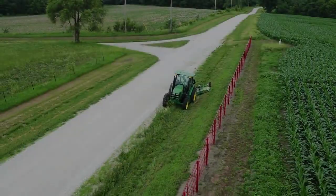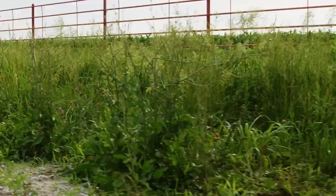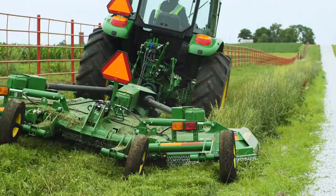Hey everybody, I'm Tom Elliott with John Deere, and today we'll show you how to mow around your roadside fence using a flex-wing rotary cutter.